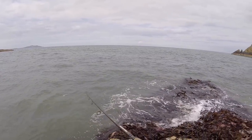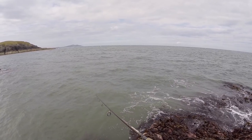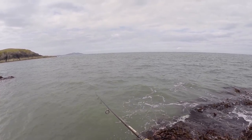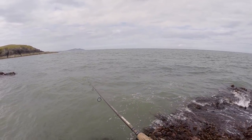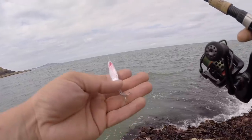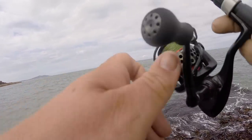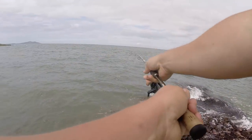Brand new lure — well, I made it — but brand new hook anyway. Two casts, I've had two fish on and a bite, so that's good going. Hook sharp as hell and all. But hopefully there's a bunch out there.